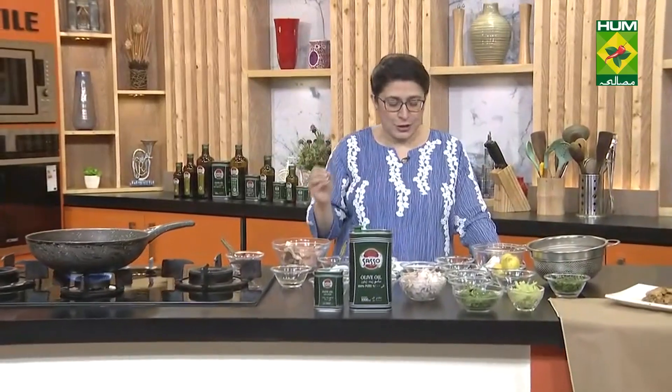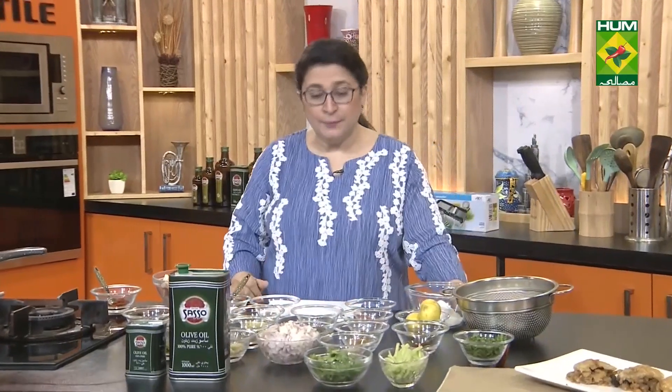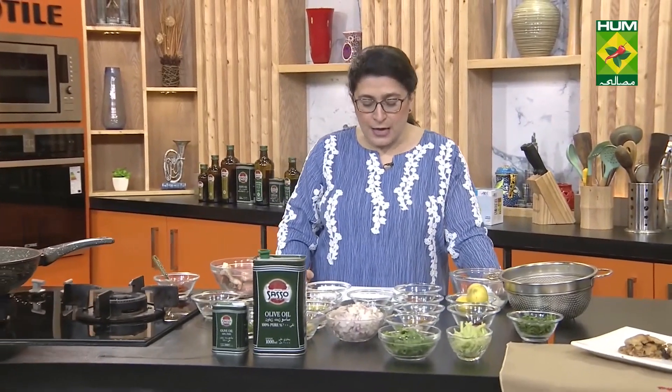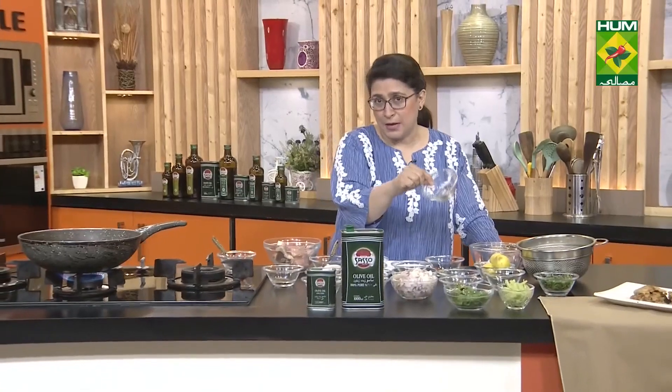In Thai cooking, we never use paste — always fresh green chilies. This is coconut milk powder, which we will dissolve in water to make coconut milk. After that, we will add tulsi (basil) leaves, fresh coriander, lemon juice, coriander powder, cinnamon powder, and clove powder. Note that clove powder is not available in the market — you have to make it yourself.